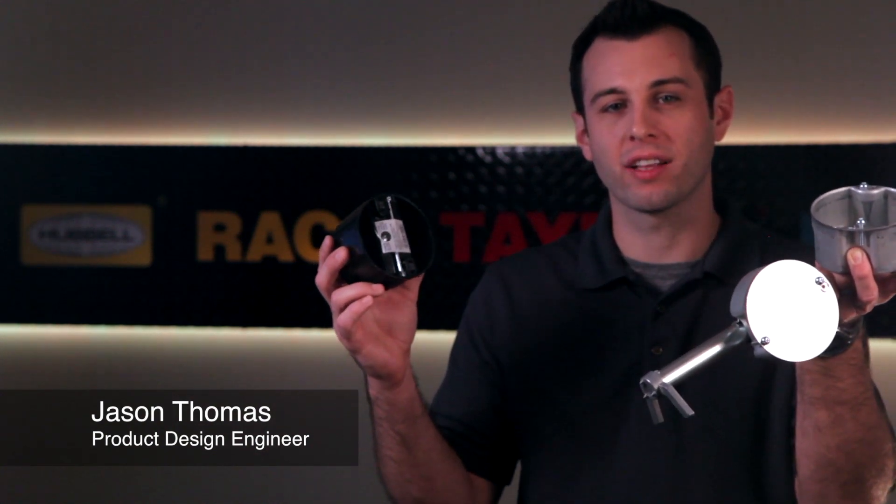Reiko, the market leader in electrical boxes, offers a full line of ceiling fan support boxes designed and rated to meet the heavier load requirements of a fan or a light fixture such as a chandelier.